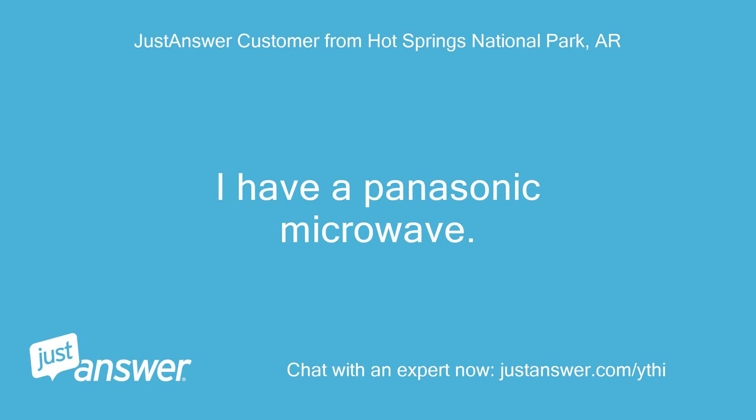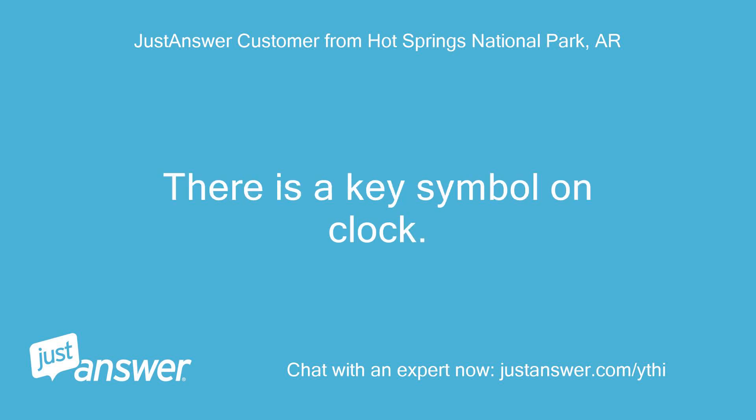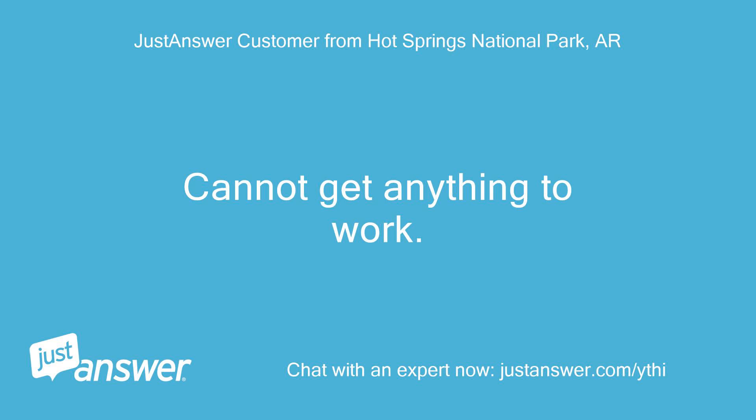I have a Panasonic microwave. There is a key symbol on the clock, and I cannot get anything to work.